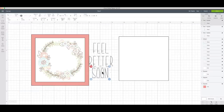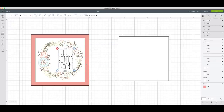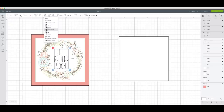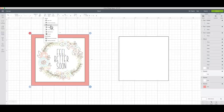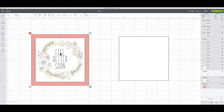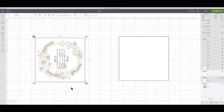I'll arrange the text boxes, size them down a little bit, and place them on my card. I'll select align and center horizontally so the letters are centered. Then I'll grab everything and center horizontally. It looks pretty centered - I'm going to go with how I had it. That's going to be my final look. I'll hide the pink piece since that was just for visual purposes.